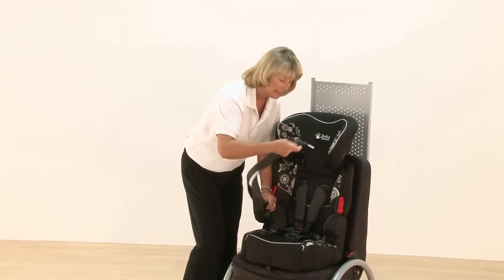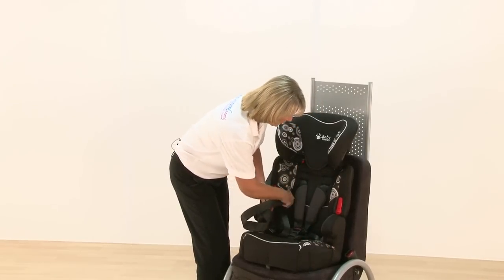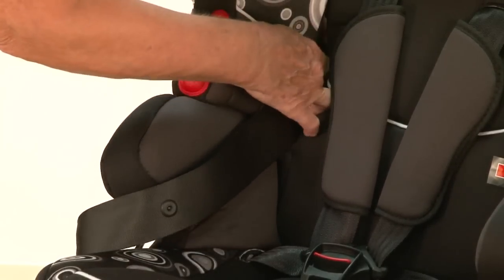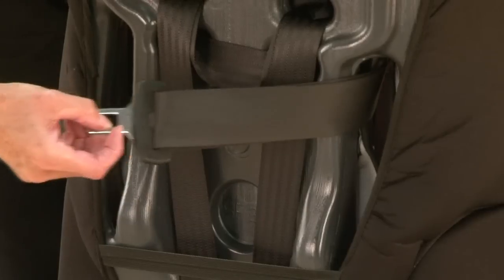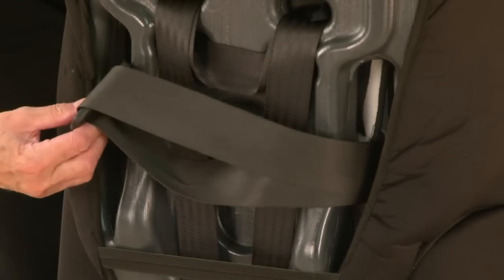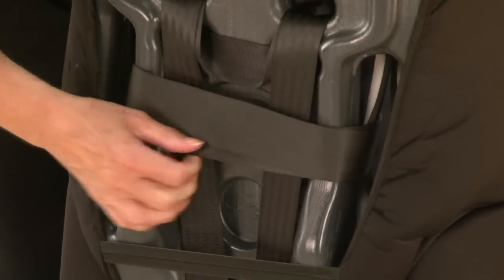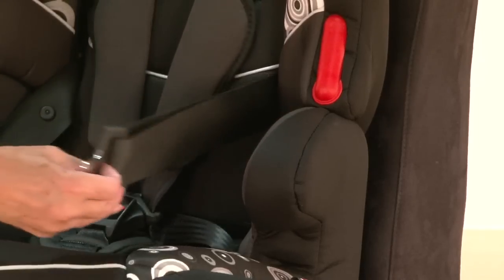It's got to stay completely flat. The way it works is there are little arrows here because it goes through the back of your seat. I find it easier to turn it slightly so you can see what you're doing. Just checking that it hasn't got twisted going around the back, and then it feeds through the other side.